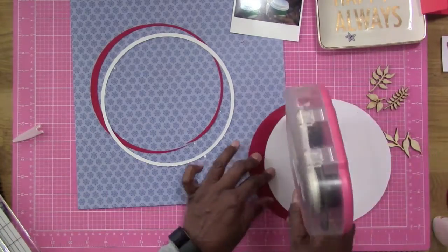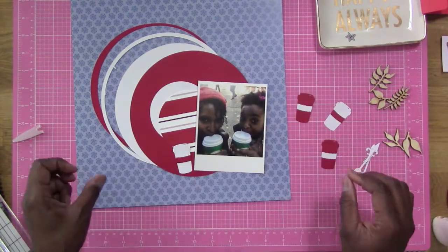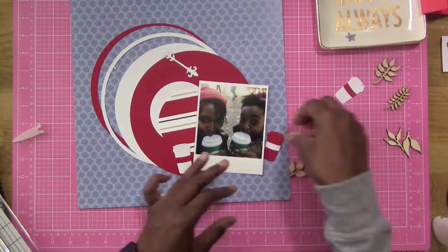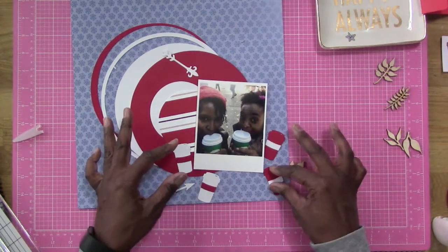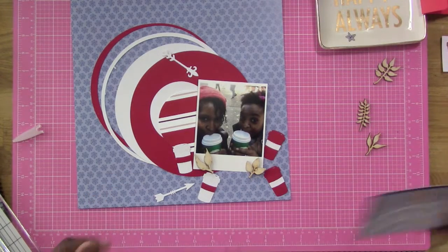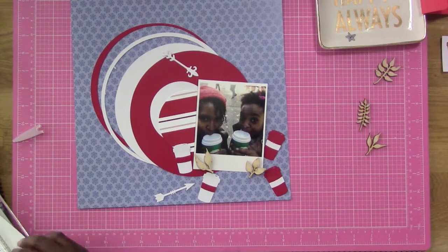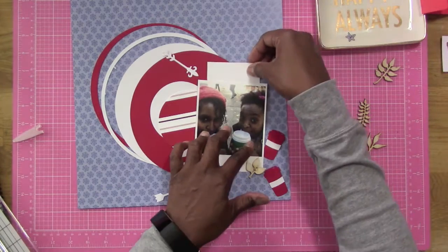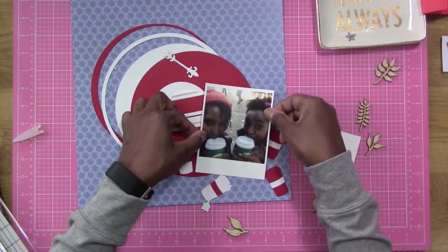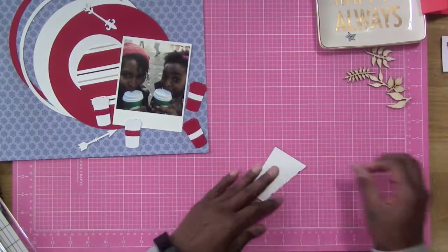I'm going to go ahead and get these circles glued down, and then the photo is going to go on an angle with all these little coffee cups beside it. It is starting to get cold finally here in Sacramento — it really surprised us with the temperature change. Just last week we had 89 and 91 degrees, and now this week it's going down to 65, 62, and 57, getting lower and lower as the months go by until it gets freezing cold again like it did last year.